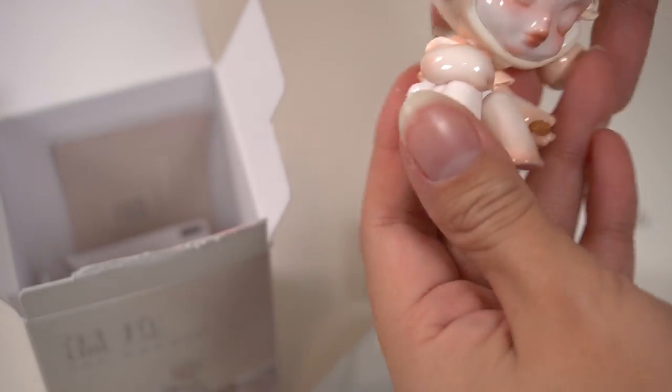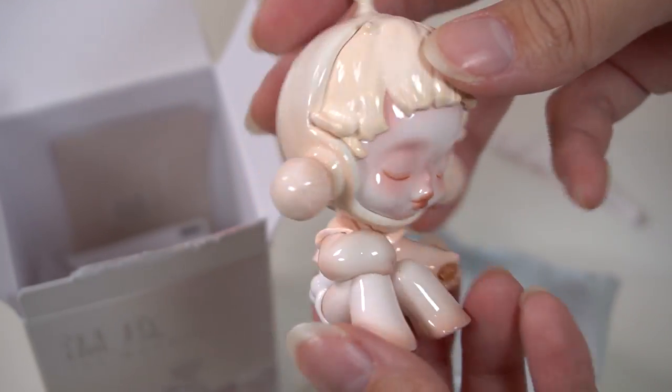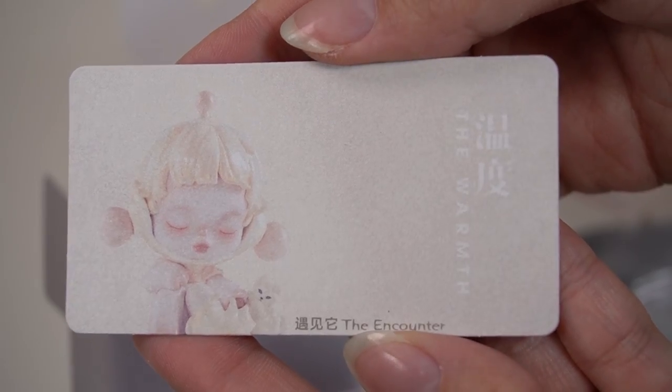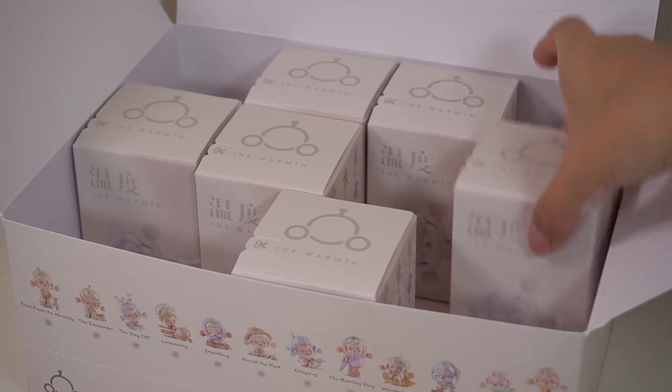Next we have... what is she holding? It kind of looks... oh, cats! Okay, that makes way more sense now. It's called 'The Encounter' and she's feeding some cat treats to these adorable cats.